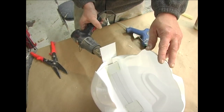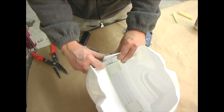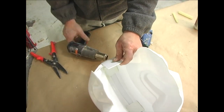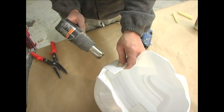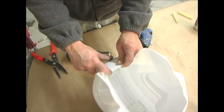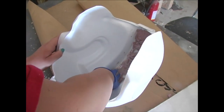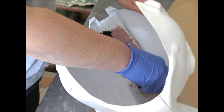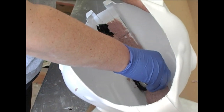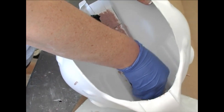Use a hot air gun to bend the excess strip flat to the helmet. It doesn't take very much heat to bend the plastic, so I advise practicing a few times on some scrap plastic. Secure the end down with glue and trim flush with a Dremel and/or a belt sander. It isn't completely necessary, but you can mix some bondo and spread it across the interior seam line. This will give the helmet a bit more rigidity and will also add a bit more weight if that's desired.